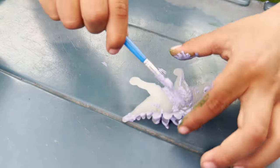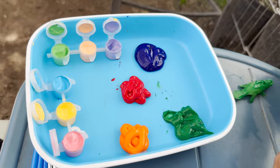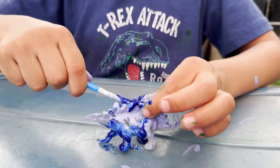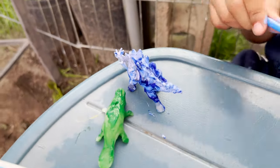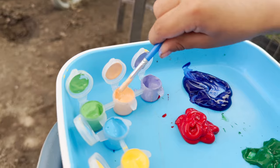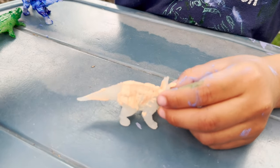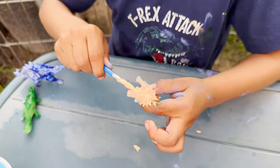Now we have a really pretty pastel purple Stegosaurus dinosaur. Here are our colors — so nice. Right now we have cool mixed colors: Stegosaurus and we have our platypus. Next we have our Styracosaurus. I wonder what color you're going to paint this one. That's a really pretty color.